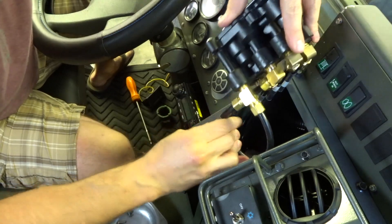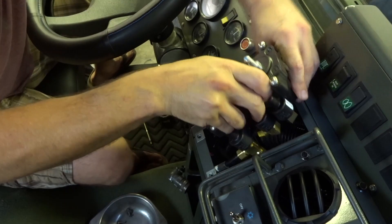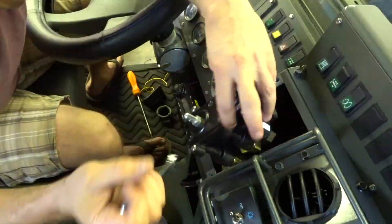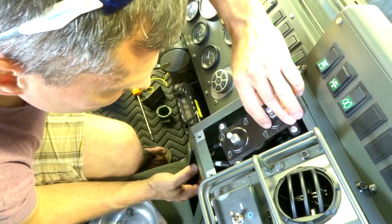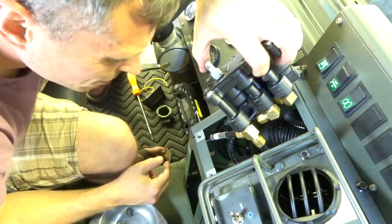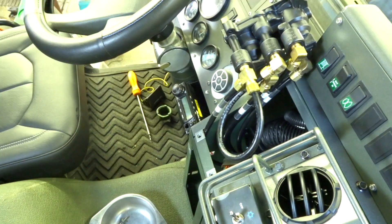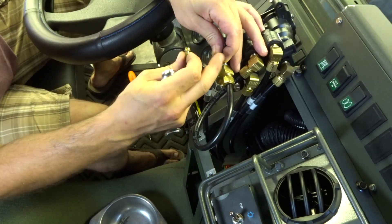All right, now comes the fun part. This is much different when it's aired up. The supply air is too long — this line is too long by about an inch. All right, let's drain the air tanks. That didn't seat worth a crap.